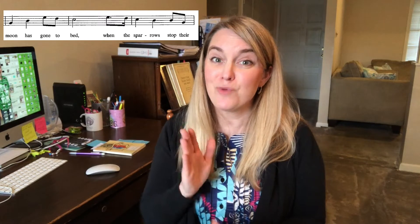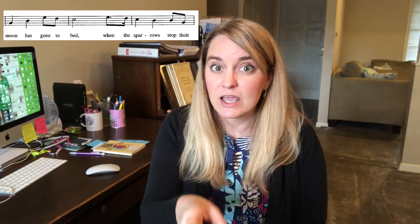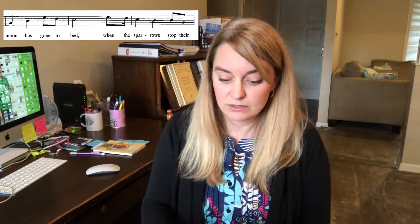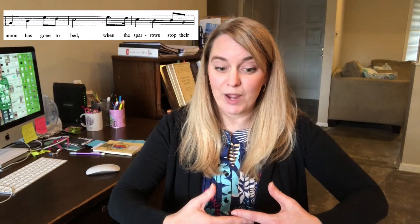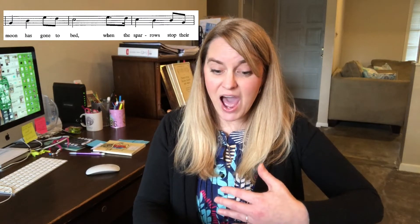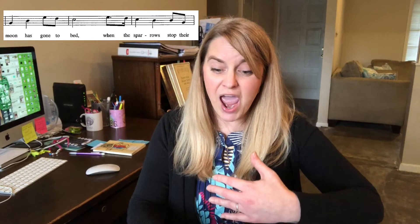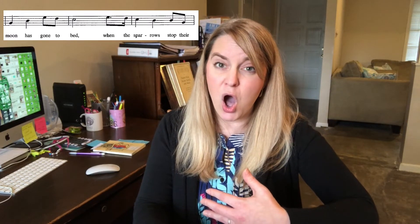But if you add that H in and make sure that your sound is going out to your audience, it'll make a huge difference. Make sure your rib cage is nice and round. 'When the moon has gone too bad, when the sparrows.' 'When... when... when the sparrows.' That will really help you out on that phrase.